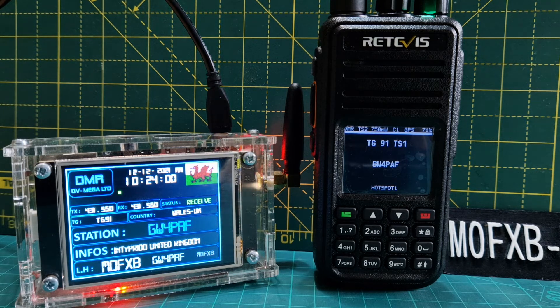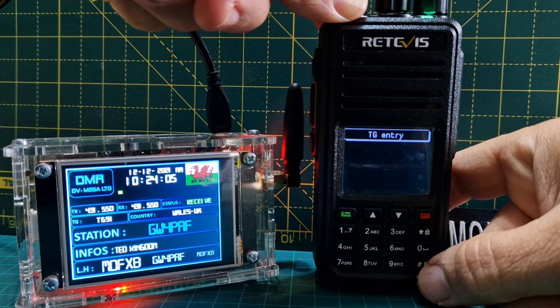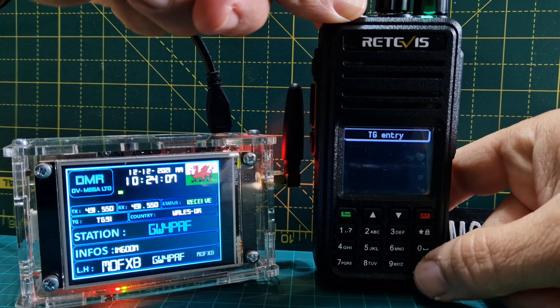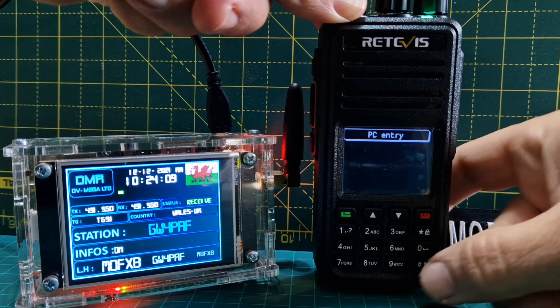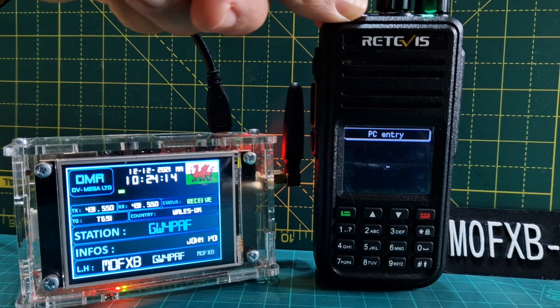For a private call, push the hash button twice. Private call — bye for now, 73.